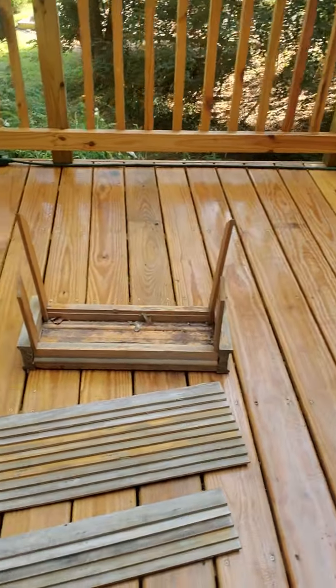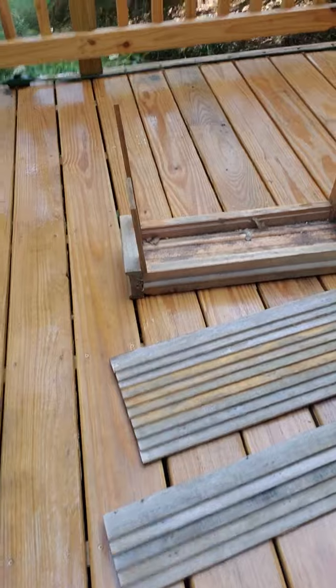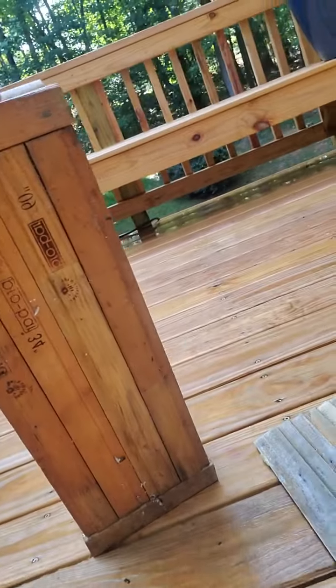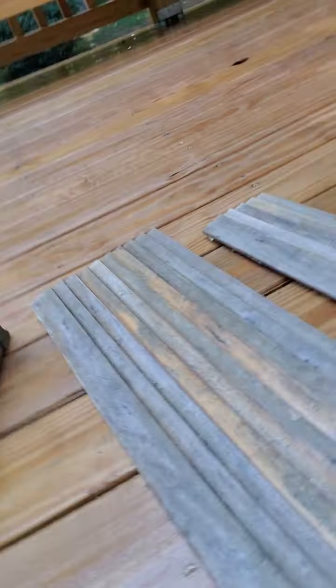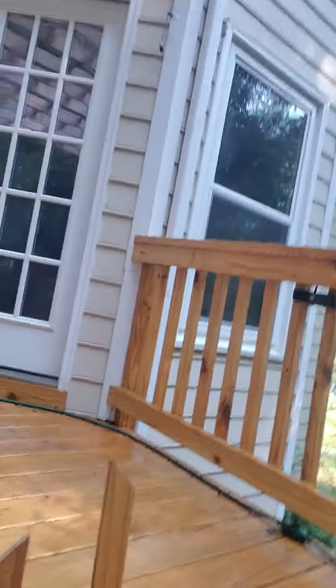Hello everyone, today I want to tell you about a new project that I'm doing. One of my customers asked me to repair their bird feeder house, and this is the condition it's in. You can see this poor house — it's dirty, it's old, and it's falling apart. The roof is just falling apart, so they want me to repair this thing.